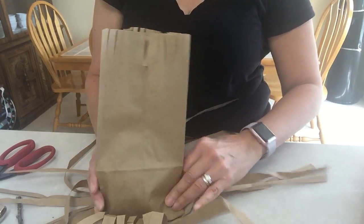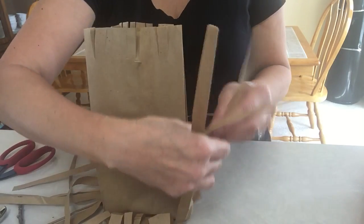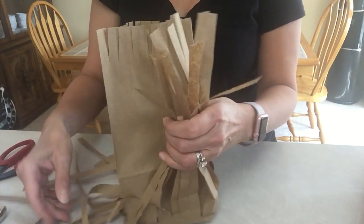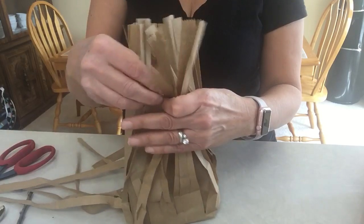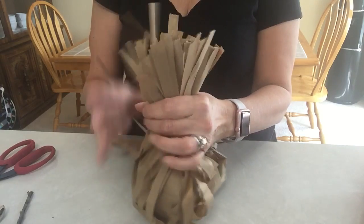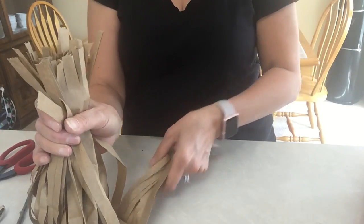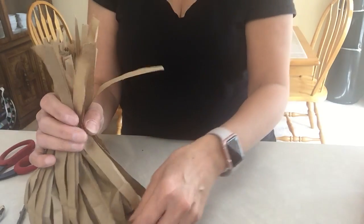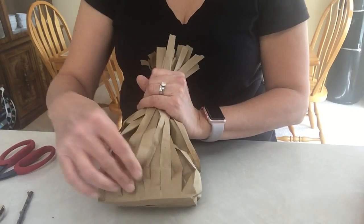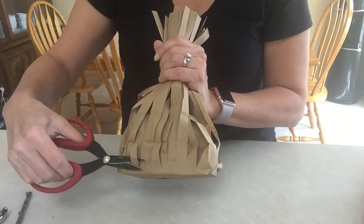Just put it right smack in the middle. Then you're going to take all the pieces that you cut and bring them all up, gathering them around your second bag. You're going to hold it like so, and you can go ahead and take the time to straighten them up, or straighten most of them up after you're done. So that is your broomstick. You might notice I cut too much on this one, so I'm just going to go ahead and cut that off.